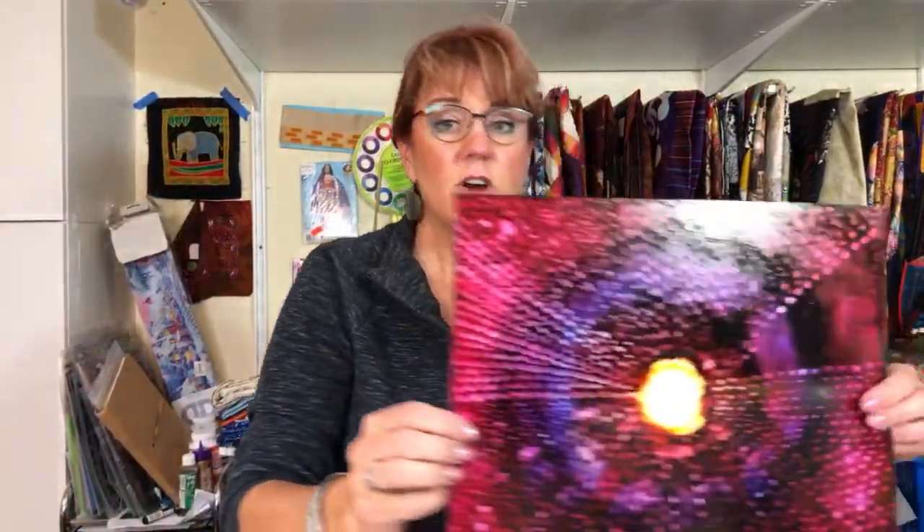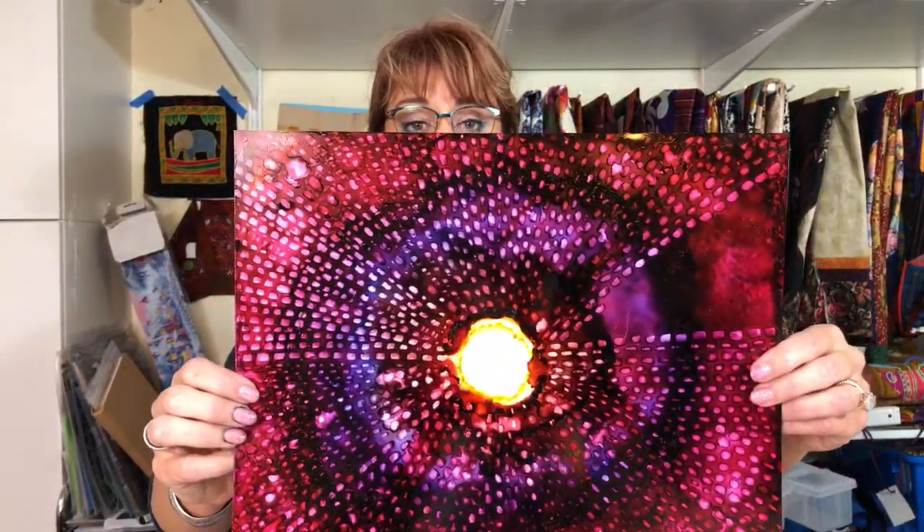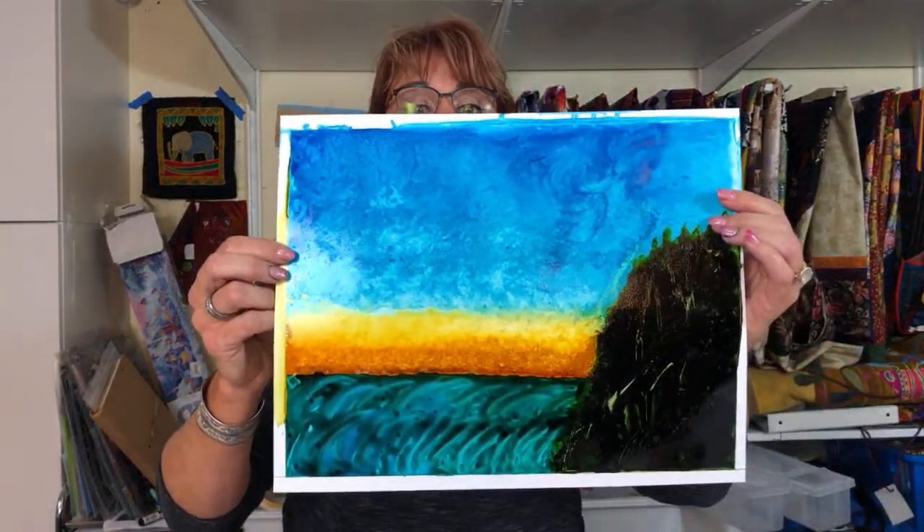I'm going to show you a few of the ones I've been working on. Alcohol ink is very, very popular. If you want to see how to do projects like this — this one is a new landscape one I just did — and if you're interested in learning how to do any of that kind of project, I'm very proud of these last ones and I've got to show you them.